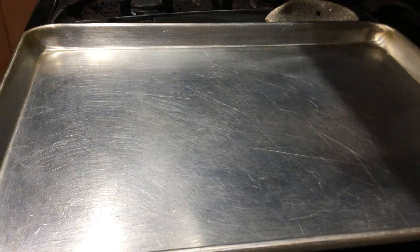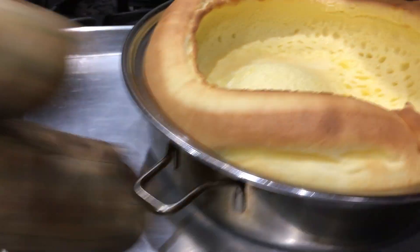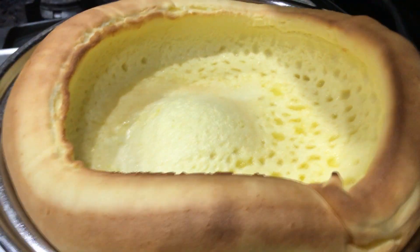Alright, it's ready. Okay. Are you ready, Dad? The pancake is ready. It's coming out. This is the German pancake.